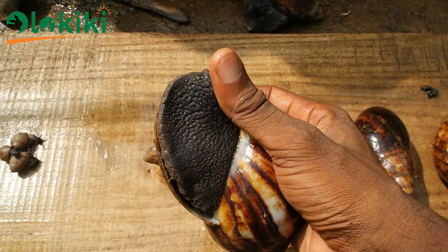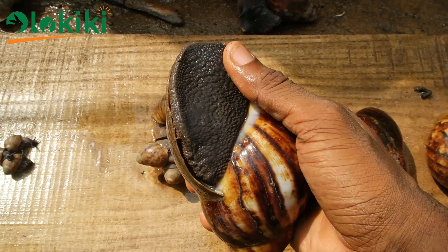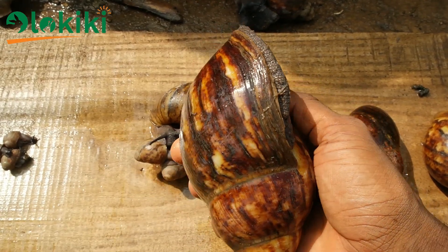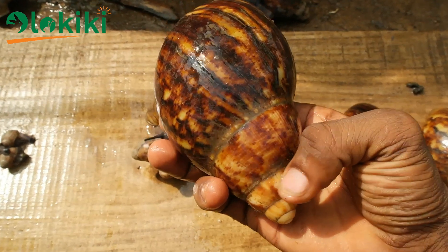The snail body is made up of highly proteinous muscles, which means the snail feed to be formulated should be highly proteinous, having around 24% good protein. I'll be giving out tips on how to go about that as we go on in the video.